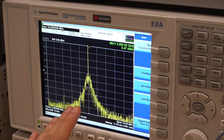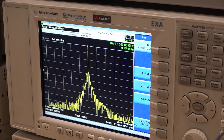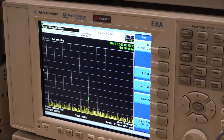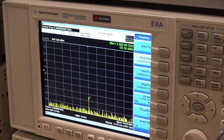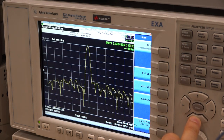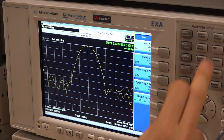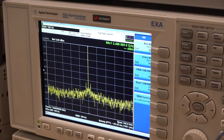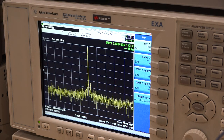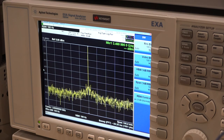Going back to 1 GHz, reducing the span to 100 kHz and significantly lowering the resolution bandwidth, I'm going to turn on ASK modulation — the KC901V is capable of doing ASK modulation directly on the output signal.